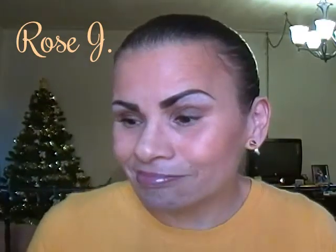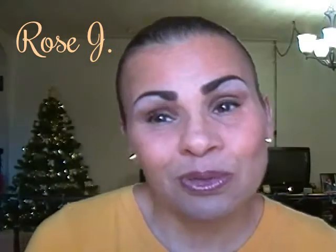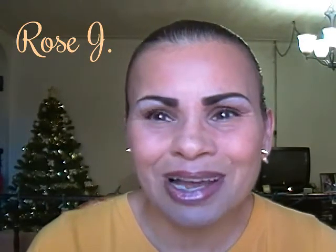That's it, that's all there is to it. That's how the look turned out. I do hope you all enjoyed. Thank you for watching and until the next time, may you all stay blessed and beautiful. Ciao, ciao.